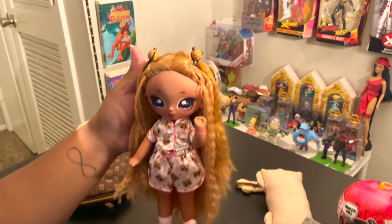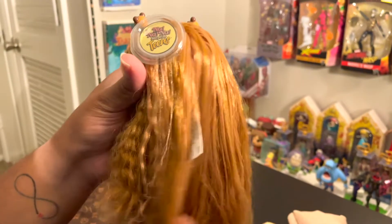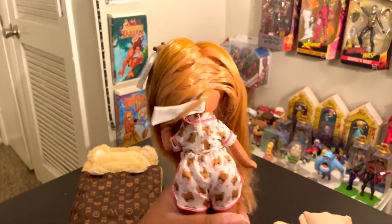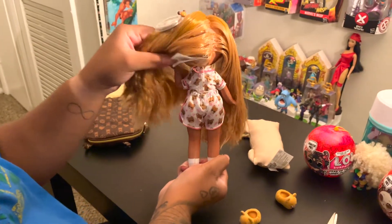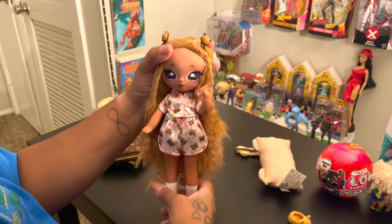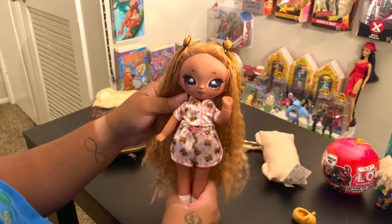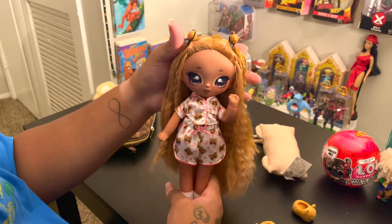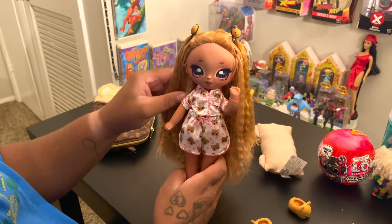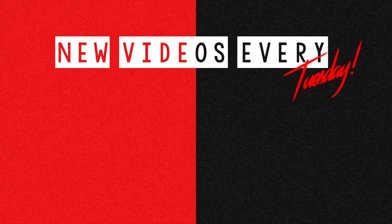Here's a final look at the doll, and the back showing her hair. The back of the pajamas looks great and she has very nice hair. Thank you for watching my video. Make sure you like, comment, subscribe, and tune in every Tuesday. Keep an eye out for giveaways as well. New videos post every Tuesday — make sure you like, subscribe, and turn your post notifications on so you don't miss out on new content.